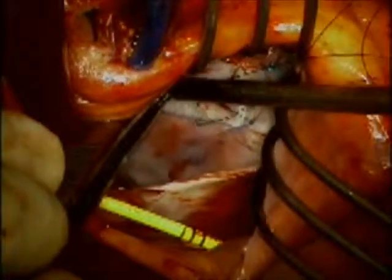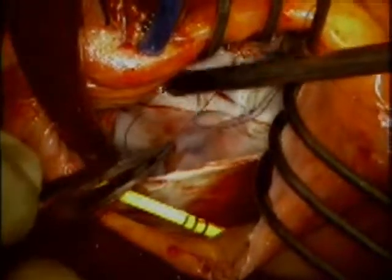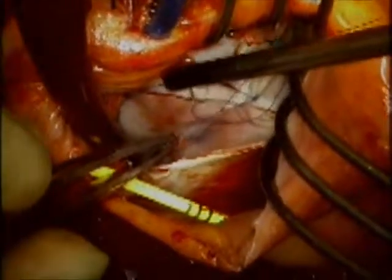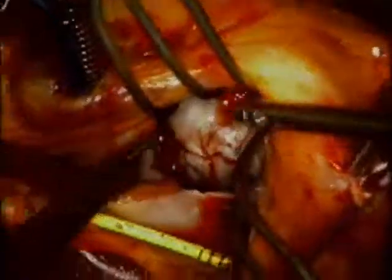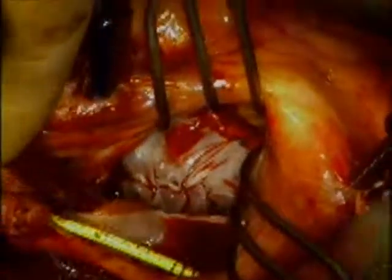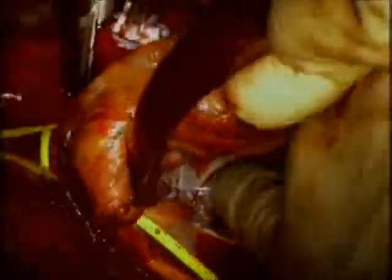The echocardiographic images at the end of surgery will show you the before and after in terms of atrioplasty and volume reduction for the left atrium. Here you can see the completed suture line, which is tied in place.